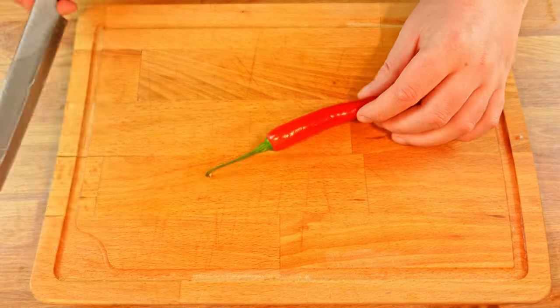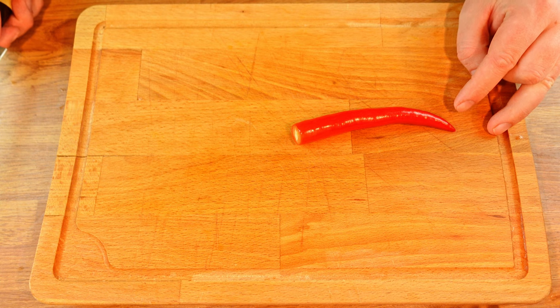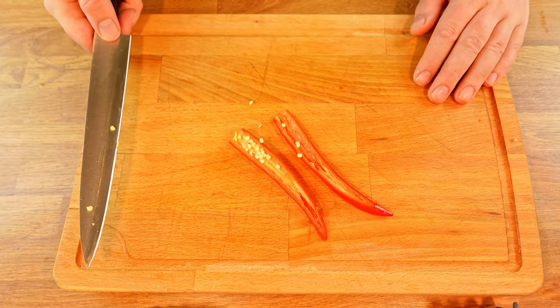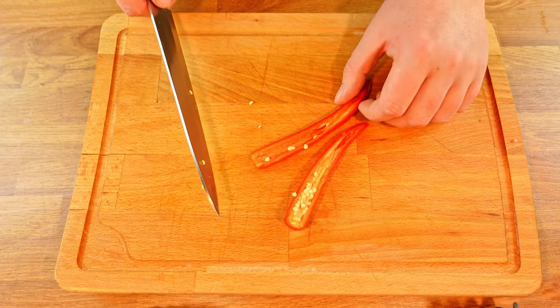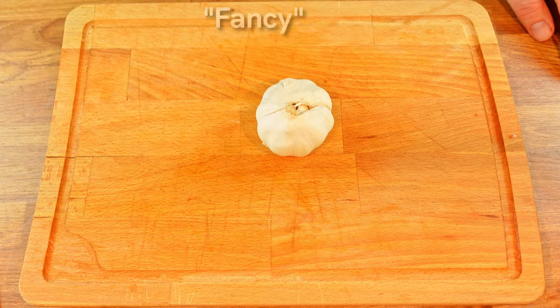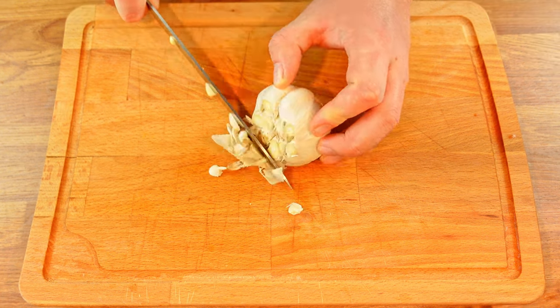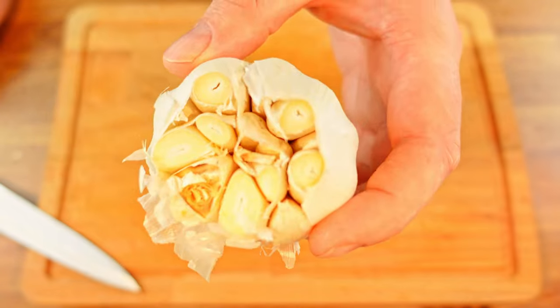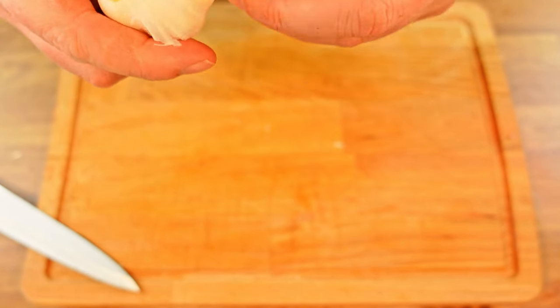Next up is the red chili. Cut the chili so fast the stem flies off to the side, then slice it down the middle. If you want your soup to be less spicy, remove the seeds from the chili. Now we'll also try the fancy way of preparing the garlic — take the whole head of garlic and just cut the top part off. I noticed one of the garlic cloves had gone bad, so I removed that one and moved on.